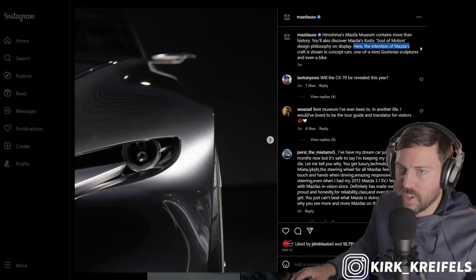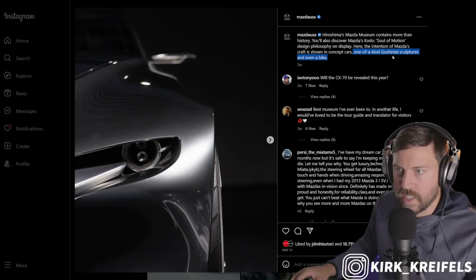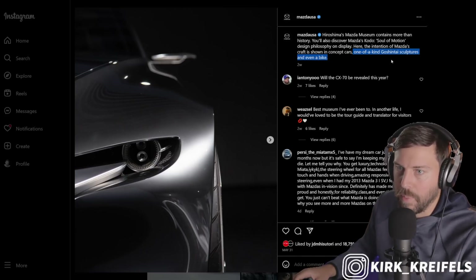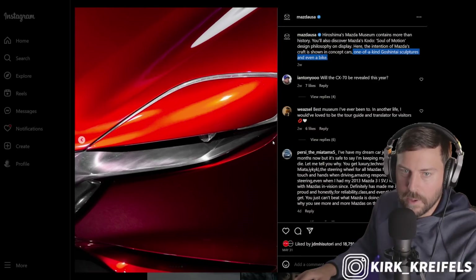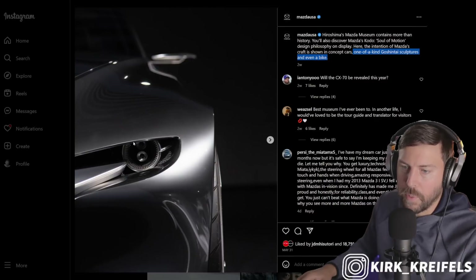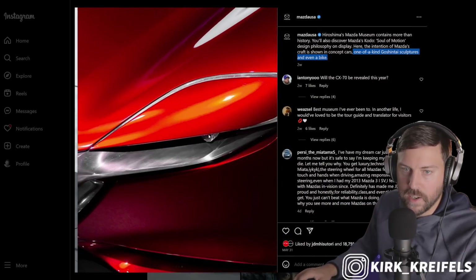They say the intention of Mazda's craft is shown in the concept cars, one-of-a-kind Goshintai sculptures, and even a bike. They show these sculptures and where they get their inspiration from. But yeah, there's the standard vision concepts. Why are they showing this? Maybe sparking false hope that we could get a rotary engine, especially in this red car.